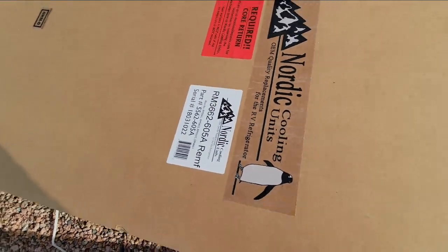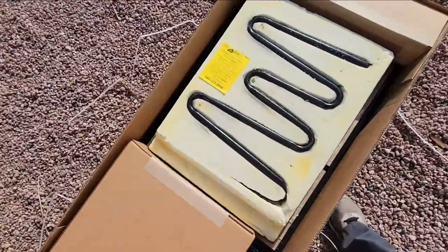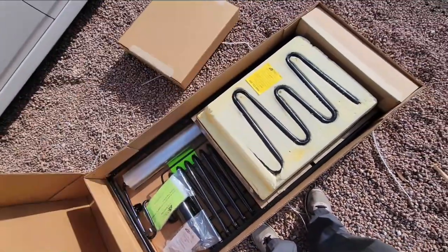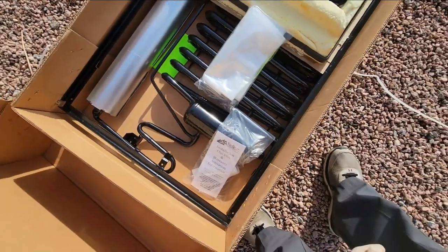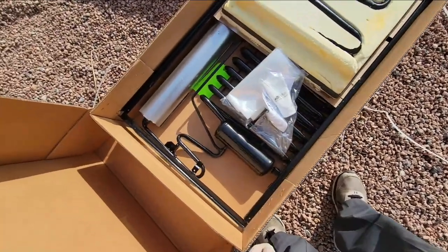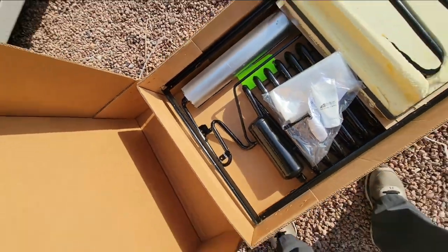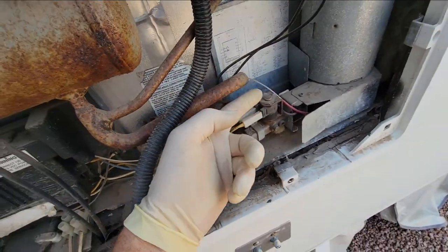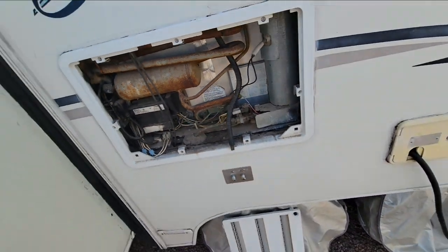Alright, so here we go — these are the Nordic cooling units. Do make sure you follow all the warning labels on there. You don't want to have to install this a second time for free. There's our thermal mastic. So far we look pretty good. On these Dometic ones, you'll want to check the burner mount — they had a change and there could be a flat one sticking up that sandwiches together, so you want to make sure you get that right, otherwise you've got problems again.